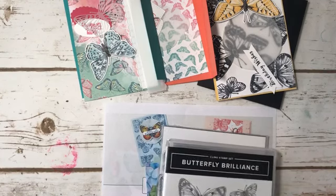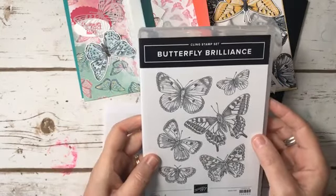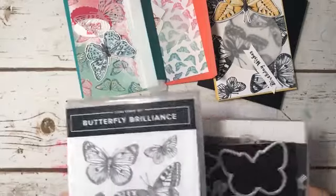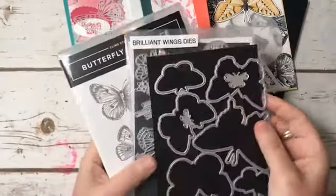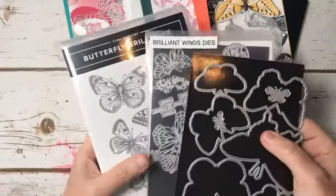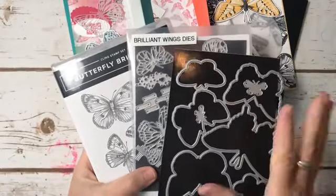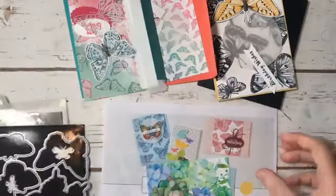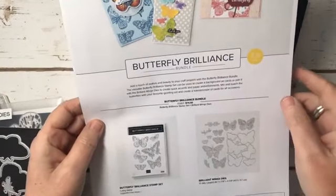This week we are working with the Butterfly Brilliance stamp set and coordinating dies. It's available to customers now — it's just a beautiful set. There is the bundle option, the Butterfly Brilliance bundle. It's 10% off when they introduce a new bundle.